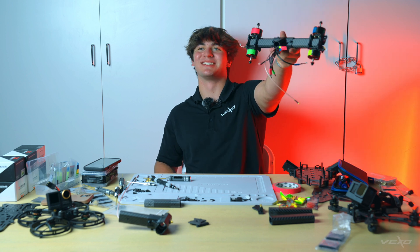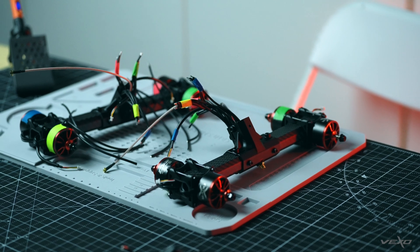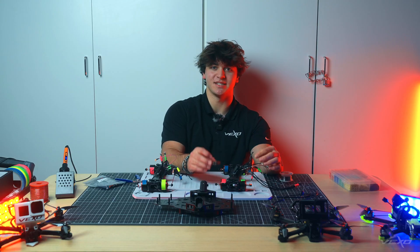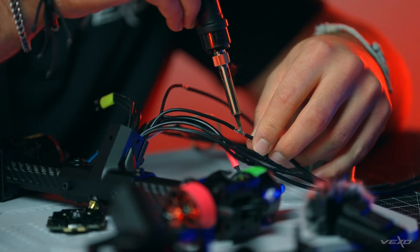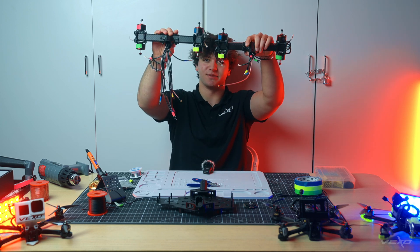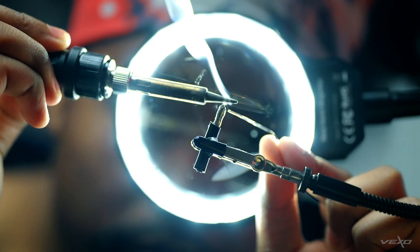Look at the wires coming out of this thing. It's day two of the CineLifter build. Yesterday, we built the frame. Today, we're going to do the electronics. We're going to start off by extending the motor wires and connecting them to the ESC. We just finished one side of extending the wires. Here's the arm we did, here's the arm we still have to do — pretty big difference. We finished extending the wires and the arms have been attached.